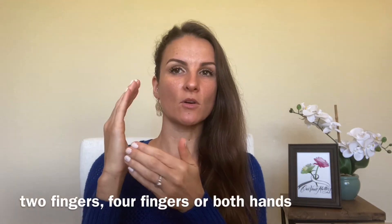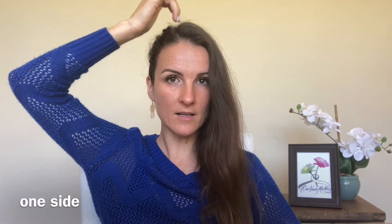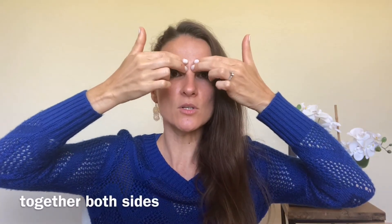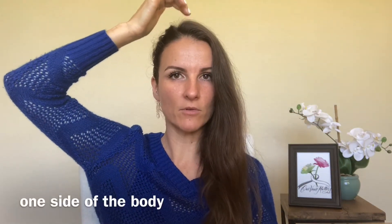There are a couple of different ways that you can tap on these points. From what I understand, either way is not better than the other — they're both very effective. For the karate chop area, you can use two forefingers, or some people do both hands together. For the top of the head, you can tap both sides at the same time, alternate back and forth, or just one side at a time. The same goes for the other areas — you can tap both sides together, alternate, or just do one side the entire way through.